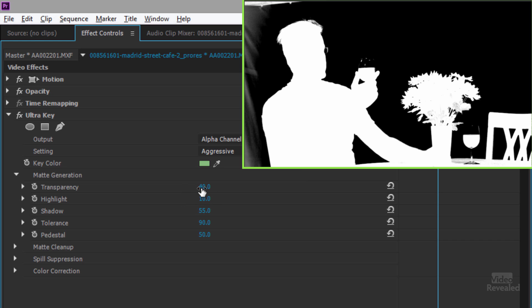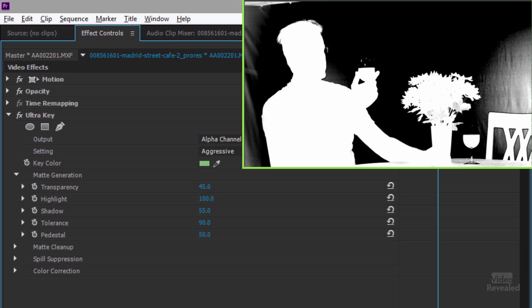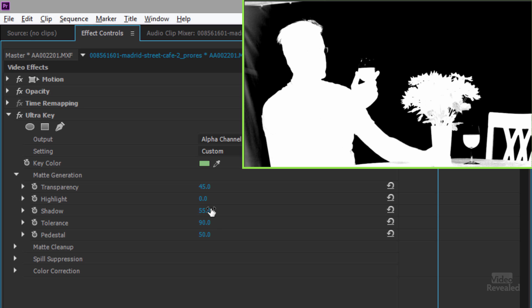I like to start by changing transparency — moving it left or right adds or subtracts different parts. I'll leave that for now. The highlights control brightens up the black areas, and the shadow is usually the place where you can really work on things. I can bring shadows down, but if you push too far you'll start punching holes in the hair.